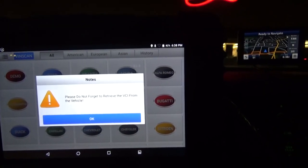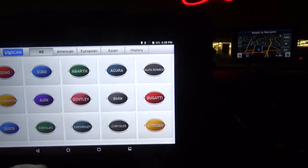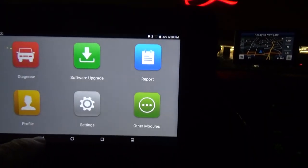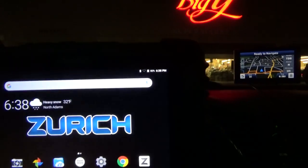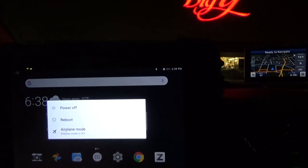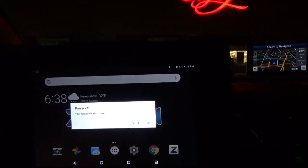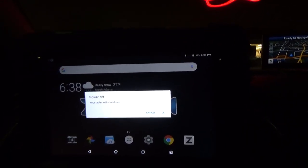Please do not forget to retrieve your VCI from the vehicle — nice little reminder. And then we can just back out and leave the application, power it off. And that's it.